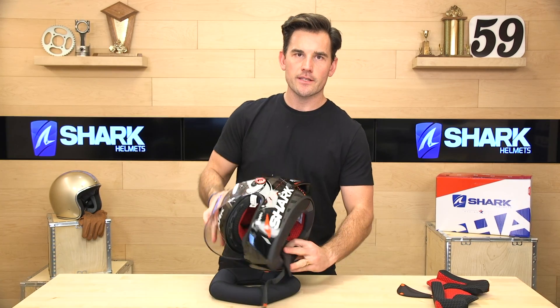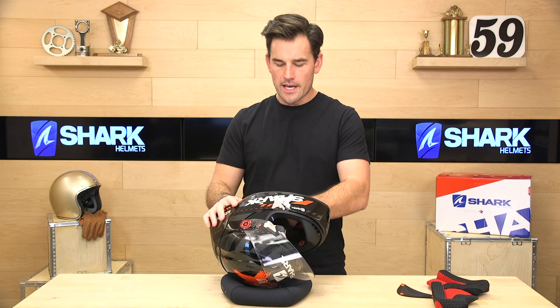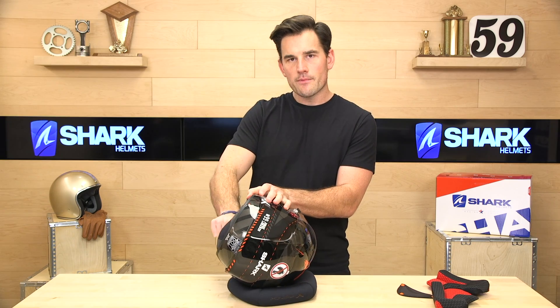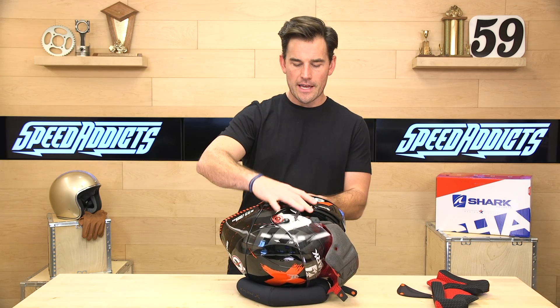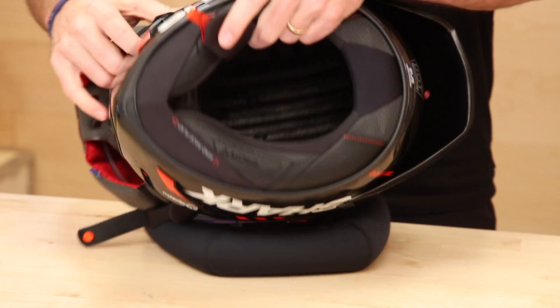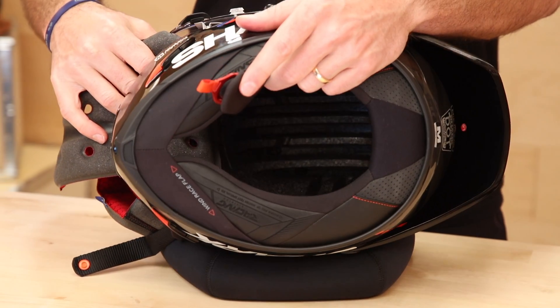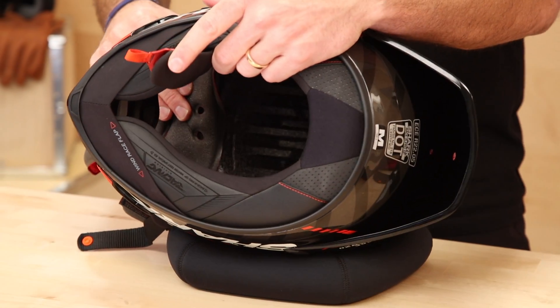Moving the headliner aside reveals the EPS foam, which is channeled and ribbed. This does two things: it absorbs energy in an impact, and it allows air to move through the helmet and get right onto your head. Shark's aggressive channeling flows a lot of air, and while they're not the only ones who do this, they do it quite well.